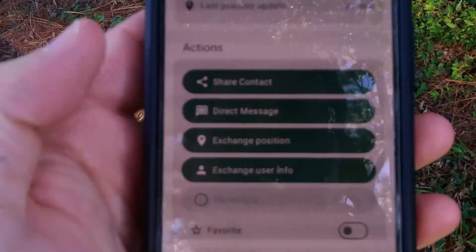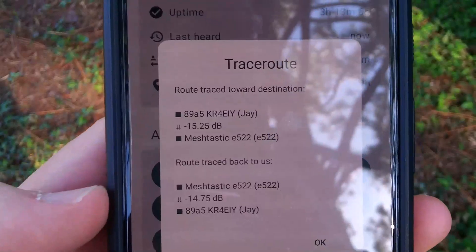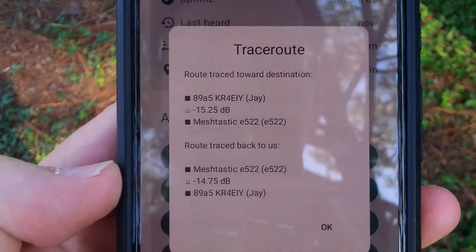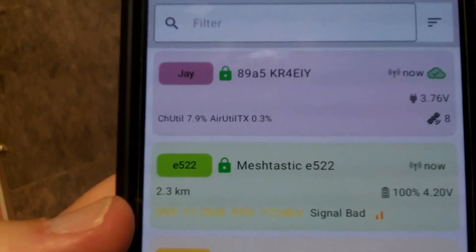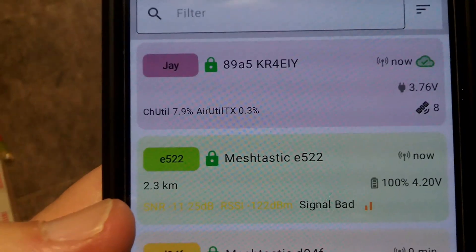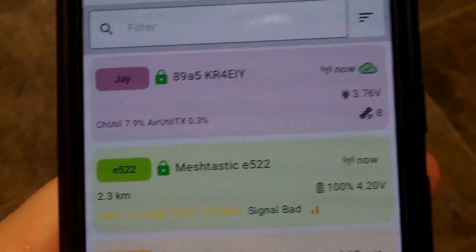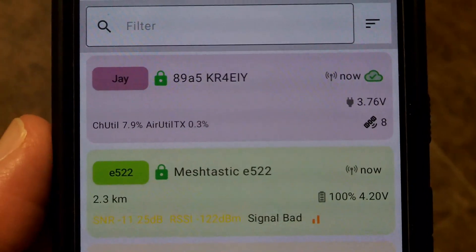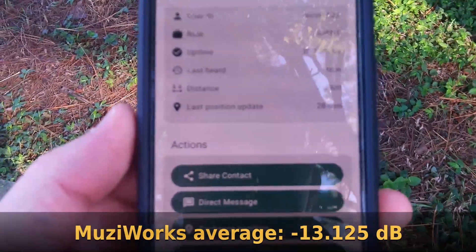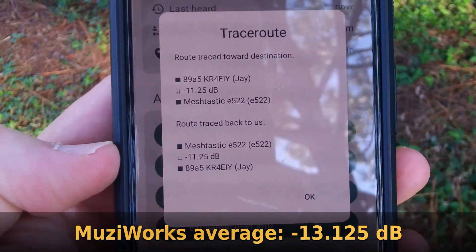Now with the MuzzyWorks antenna in basically the same location, the traceroute shows negative 15.25 and negative 14.75. The closer that number is to zero, the better. The text is now yellow instead of red. Signal-to-noise ratio is negative 11.25, and RSSI is negative 122 dBm — the signal is still bad, but it has two orange bars instead of one red bar. On the next attempt, we're at negative 11.25 and negative 11.25.